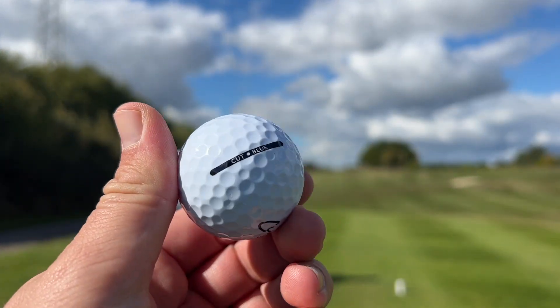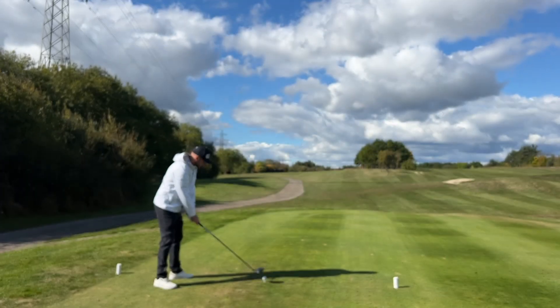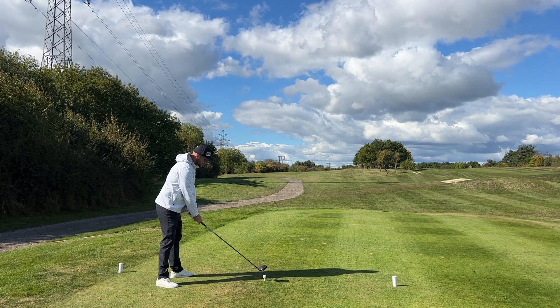These are Cut Golf, and they are Cut Blue. They do gray and white as well.